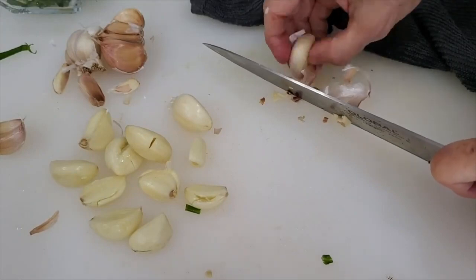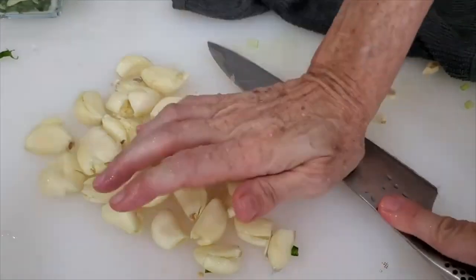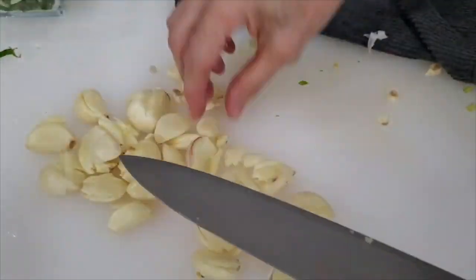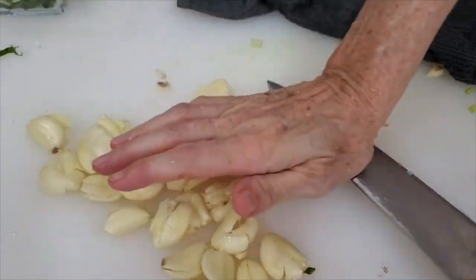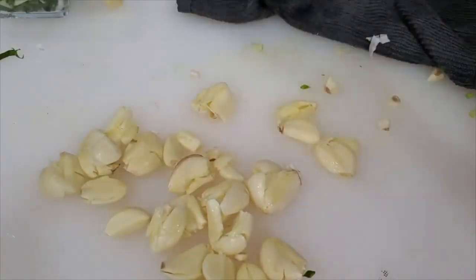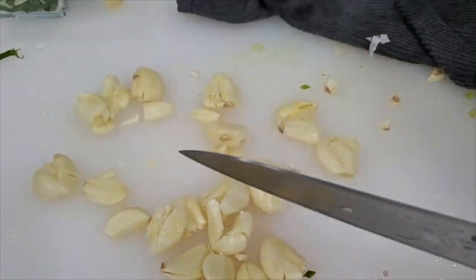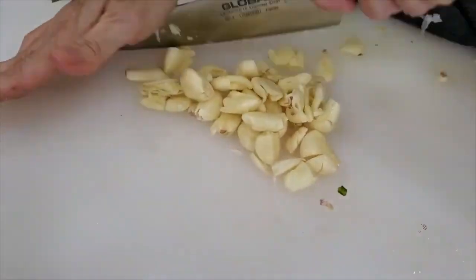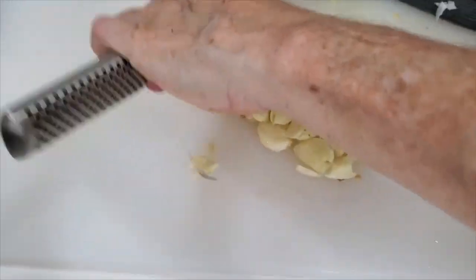Once you have all the little garlic cloves out, chop them. You can do this in a food processor — I usually do. You can also process ginger and turmeric and a lot of those foods that I love to have on hand, even sun-dried tomatoes, which I chop and freeze. Every time I get something amazing that I know is going to give great flavor to my food, I chop it, process it, and freeze it so I don't have oily things in my refrigerator.